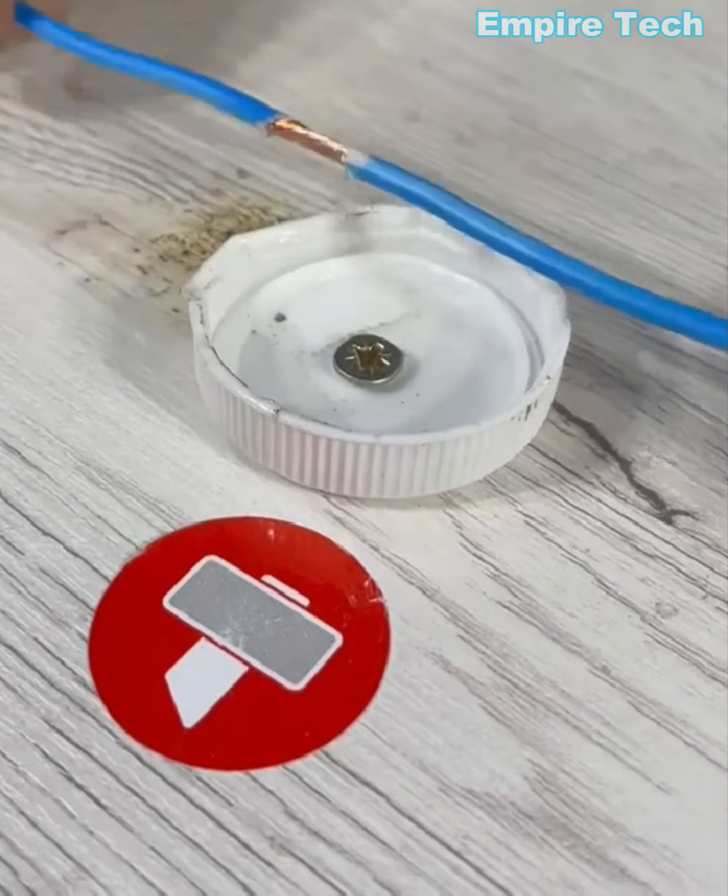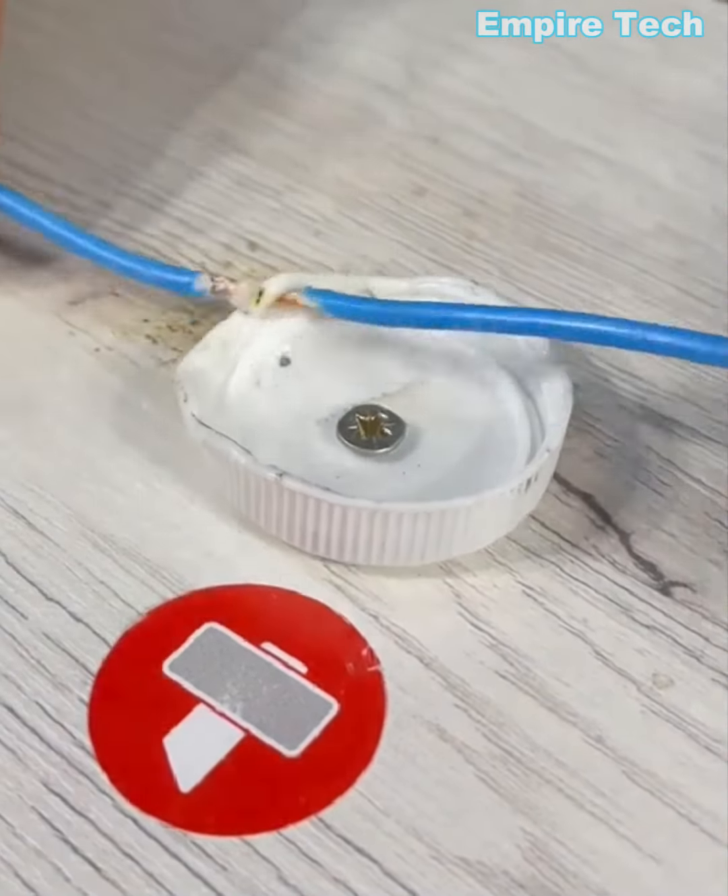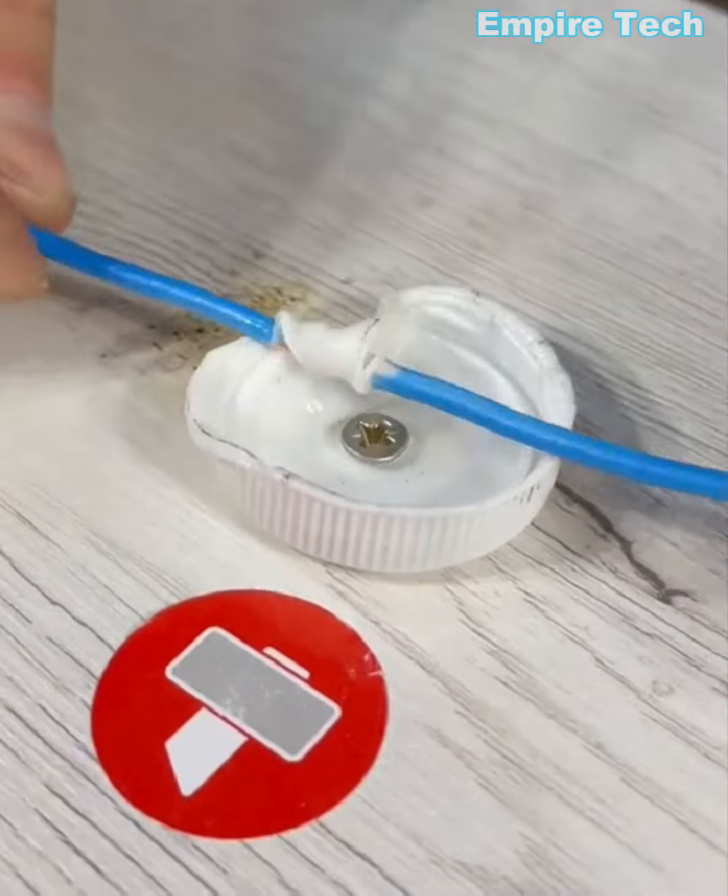Need to insulate some wire and don't have any tape? This is the easiest way to go — just melt the cover of a plastic bottle.